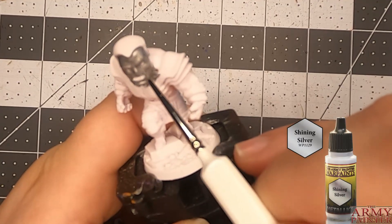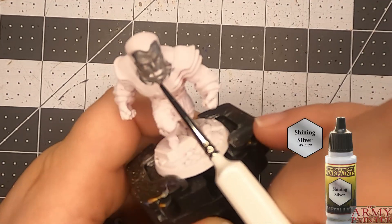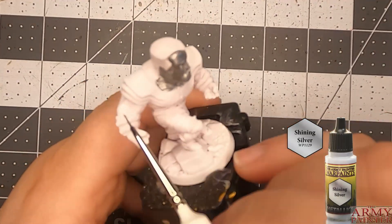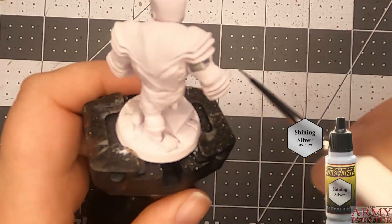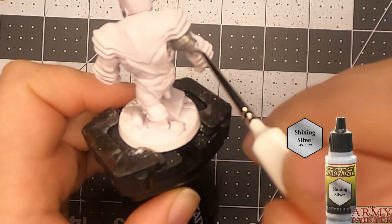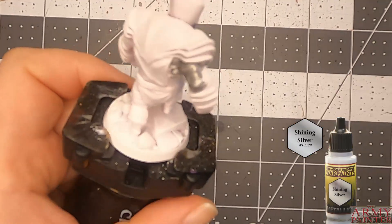I started out with Shining Silver, or Goddess Silver — either one, it's pretty much the same thing. Colossus is a humanoid metal guy. He's a very shiny metal guy.